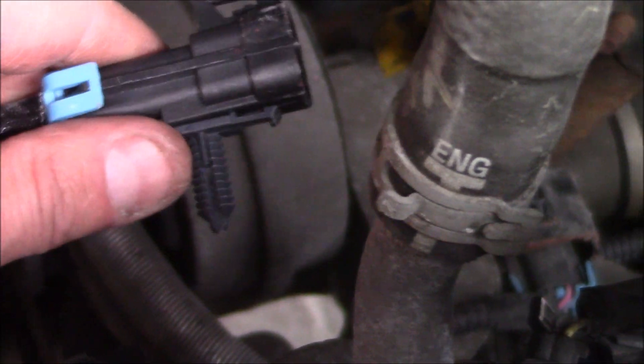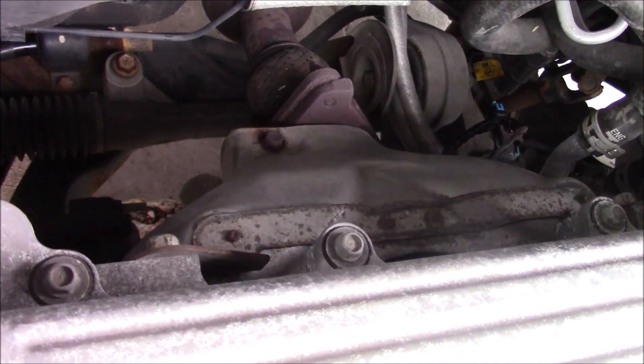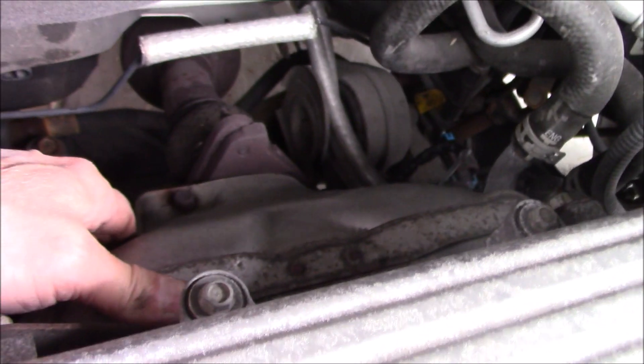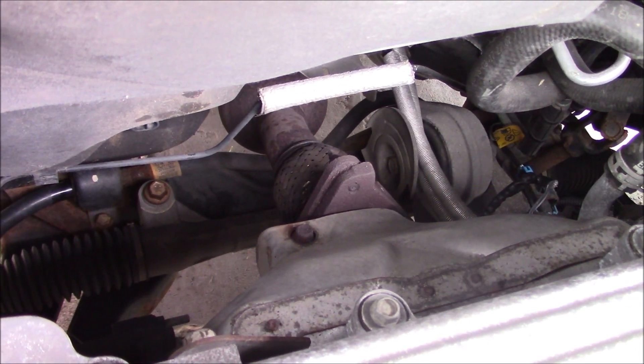Now we'll just reconnect the weatherpack connection. There's a tab right here that fits into a hole in a bracket — it's out of sight, but that's where it goes. We'll go ahead and plug in the wiring connection. Now that the weatherpack is reconnected, we'll make sure the wires are fully insulated and moved out of the way. We'll reattach the heat shield with the two bolts. Now we're all ready to start it up, clear the codes, and take it for a test drive.